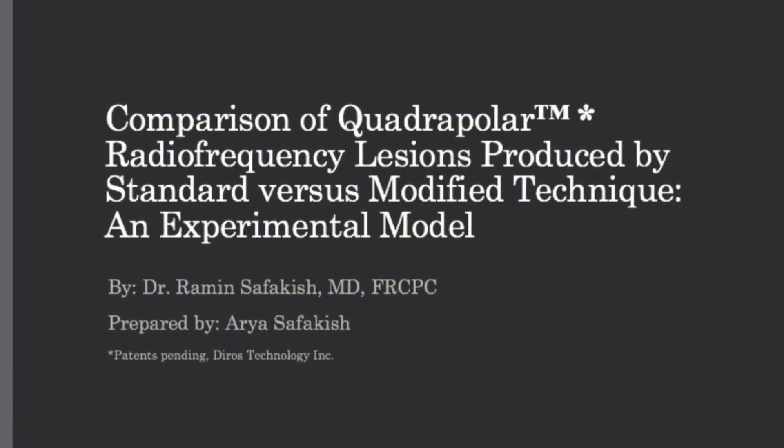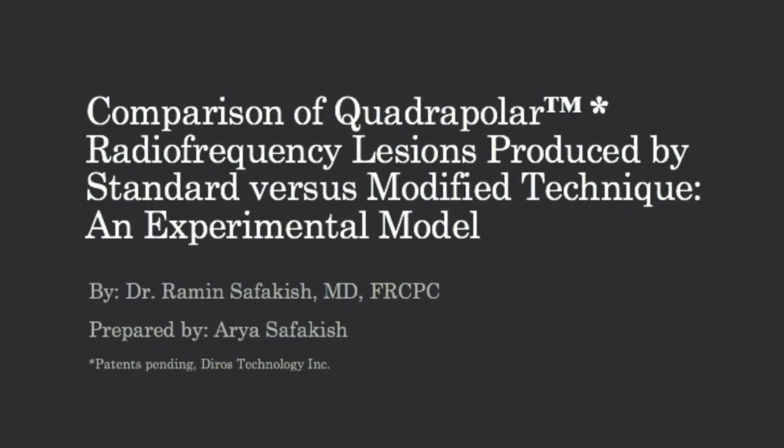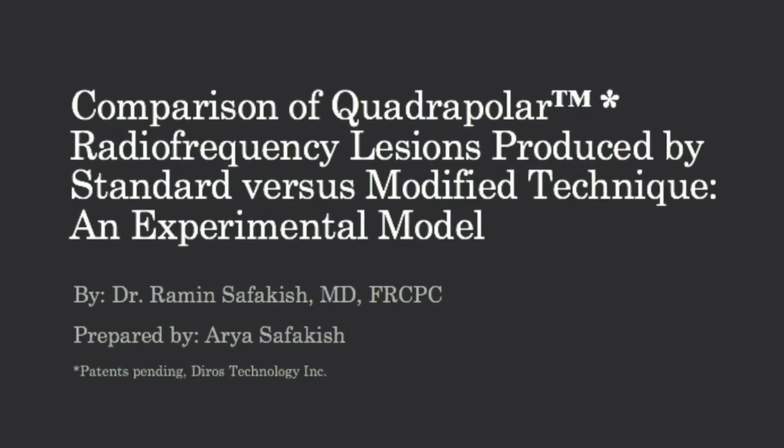Comparison of Quadripolar Radiofrequency Lesions Produced by Standard vs. Modified Technique: An Experimental Model by Dr. Ramin Safakish.